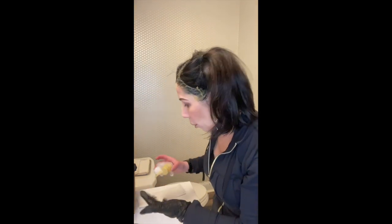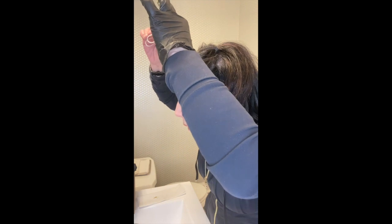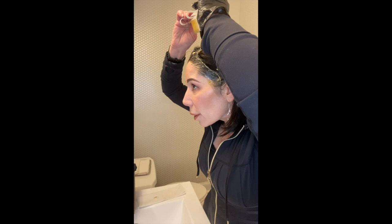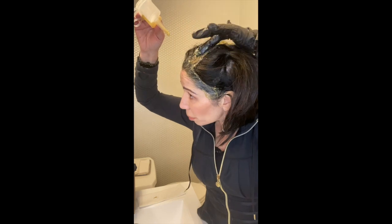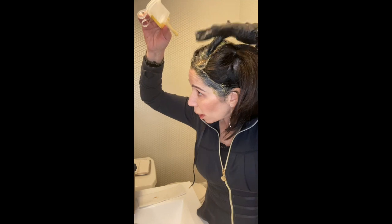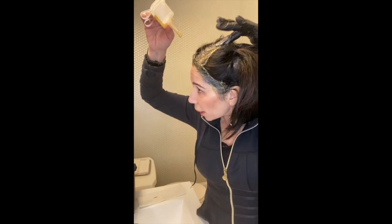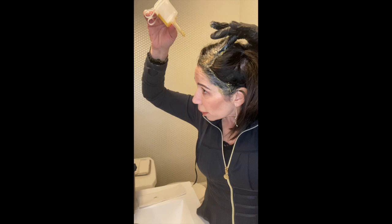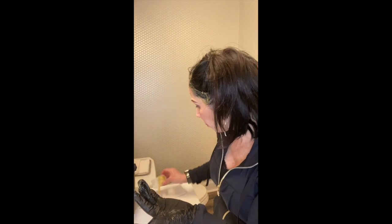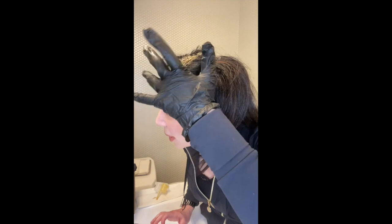Now I'm going to go once more down this part line in the front because I have some extra color. You can see I got some nice coverage on top here. You want to try to get your ponytails as tight as possible so you really get into your part line and get that coverage. Then you want to set your timer for a half an hour, get in the shower, rinse it out, and voila — your grays are gone.